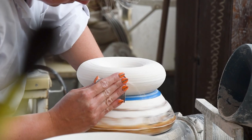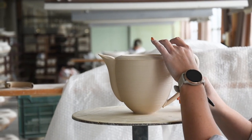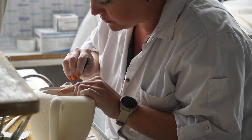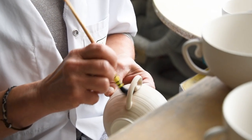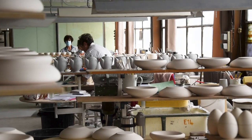After drying, the pieces are refined by hand before the handles and knobs are glued to the shaped piece. Then they are refined once more before the first firing, at 980 degrees Celsius for 16 hours. At the end of the firing, the porcelain needs to rest for at least 24 hours before moving to the next step.